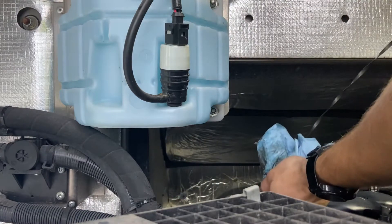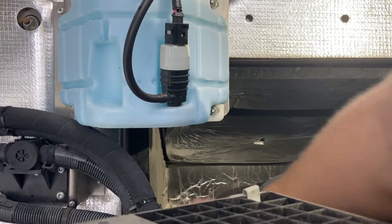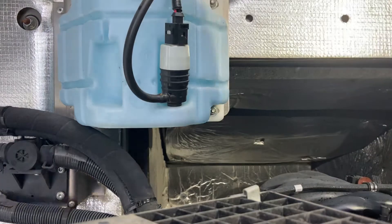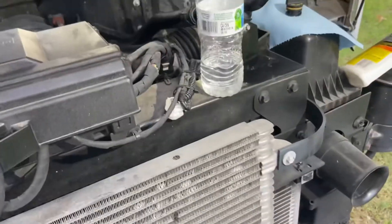We're going to fill her up the rest of the way, check it, then start it and check it again. Always do that when you're changing oil because sometimes it might suck a little bit more into the filter and you won't get a true reading until you start it up, let it run for a bit, and then go from there.